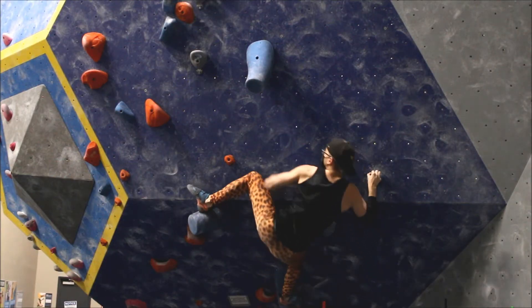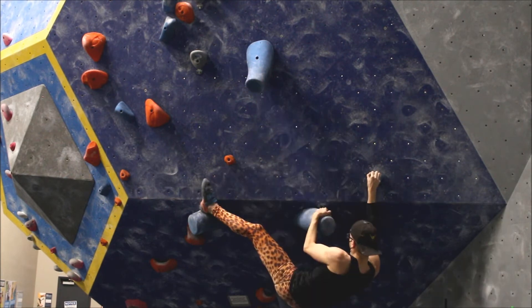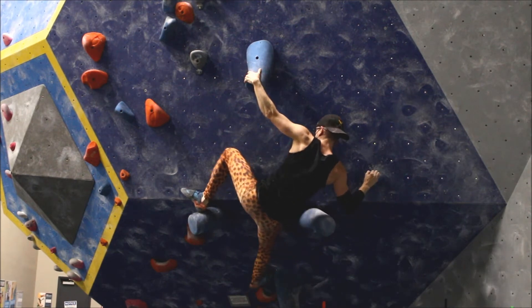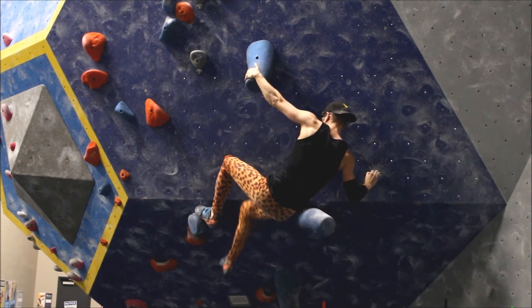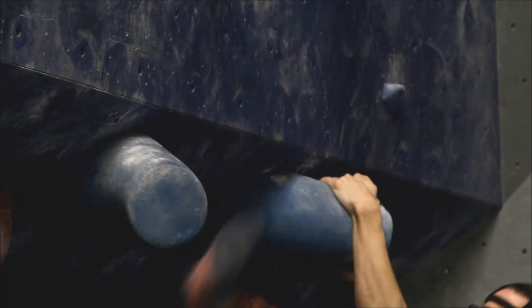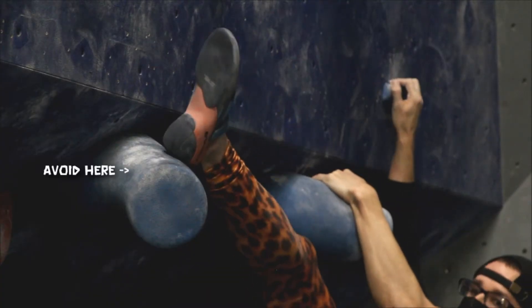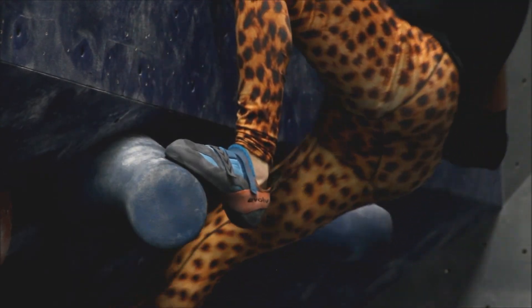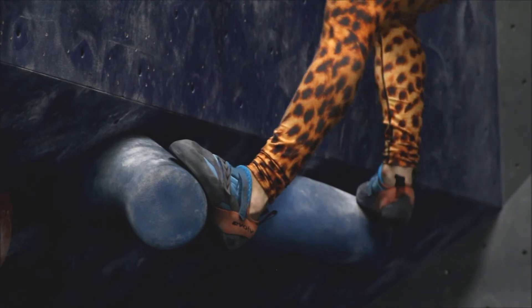The key to this is how your legs and hips are positioned. Pay attention to my right foot — I position it near the second trunk to keep my hips open so I can pull my body towards the wall as I pull up. The position of the left foot is also important. I have to place my heel directly on top of the trunk. Too far on either side and you'll either risk slipping or limit your mobility once you grab the next hold.